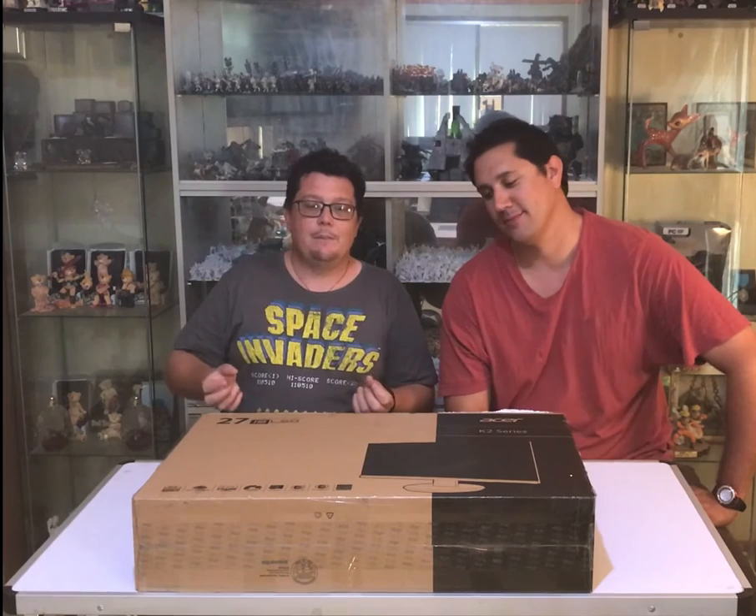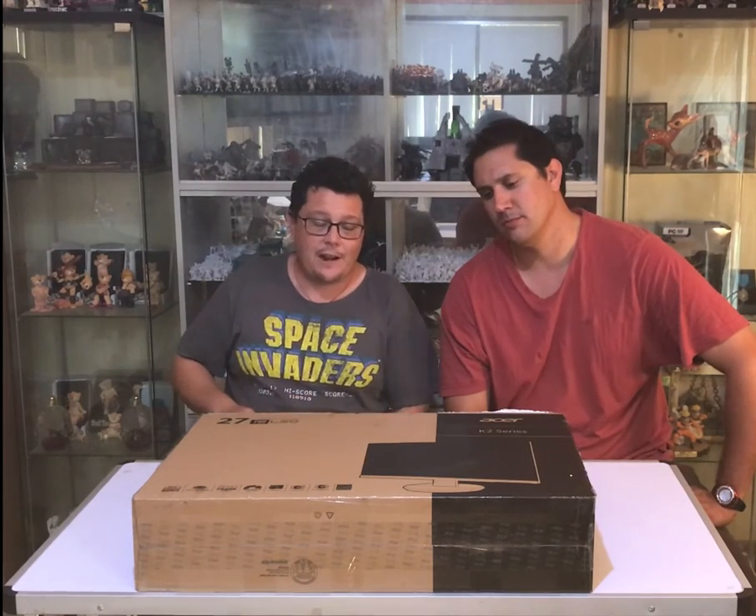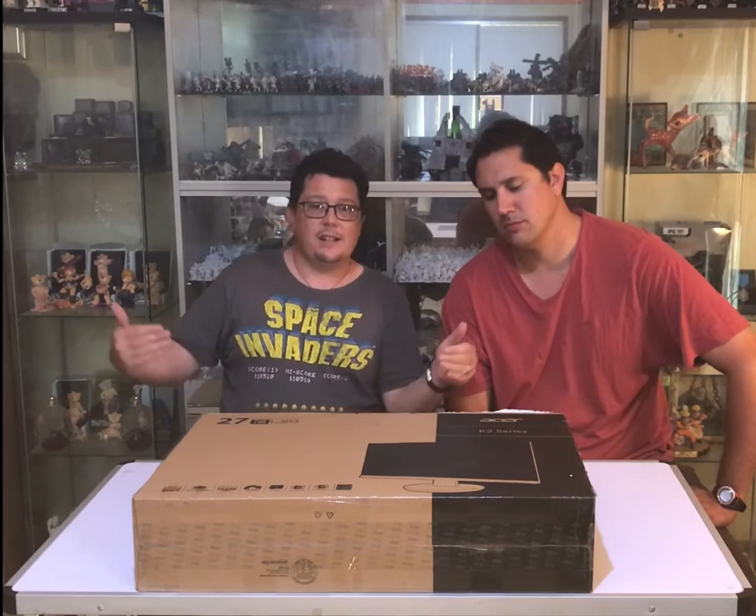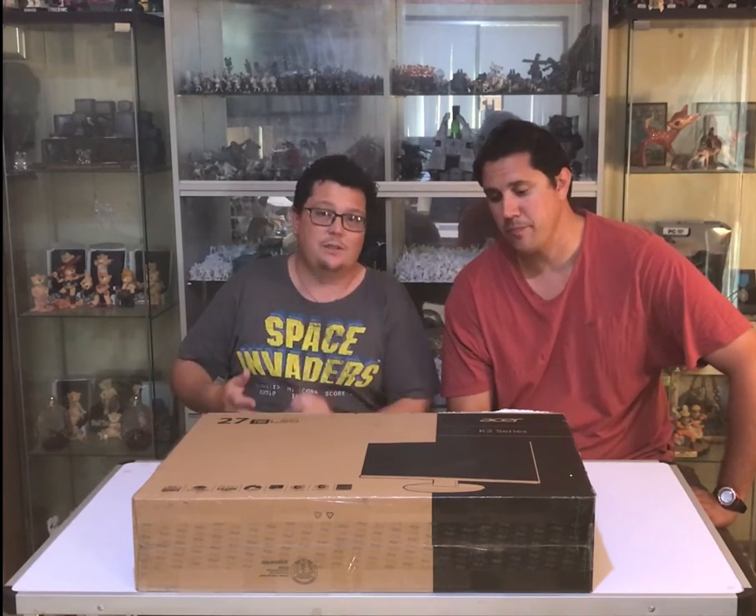It's got a really really thin bezel. Acer call it a zero frame, so the border around the edge of the screen is really really thin, so you can put a couple together and have a big gaming setup with multi-monitors without too much gap in between. It's got Acer's e-colour profiles as well which enhance vibrancy and make colours look better. It's got comfy view and a blue light filter making it easier on your eyes, especially in dark rooms. Energy Star compliant as most monitors are these days.